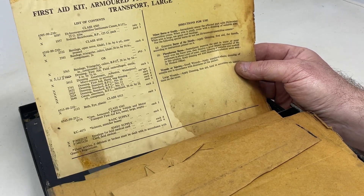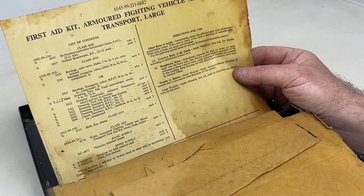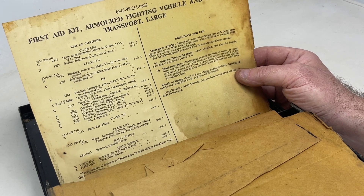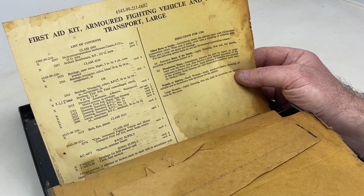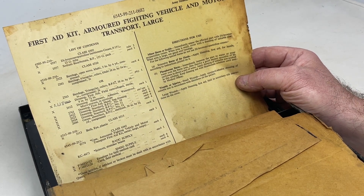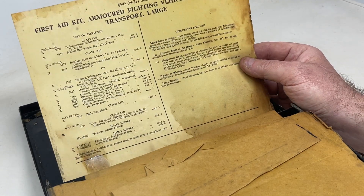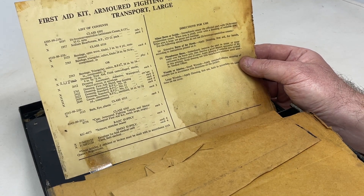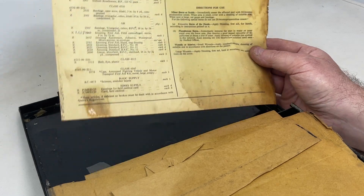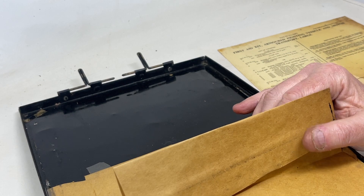These contents lists were amended after the war — these first aid kits were actually used post-1945. They'd made a significant amount of them, and in the original kits there was a lot more medication-type medicines. They removed certain parts and redid the stock lists to reflect that.